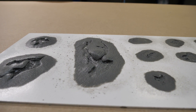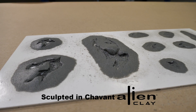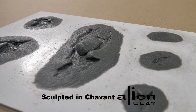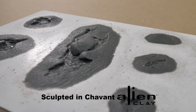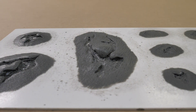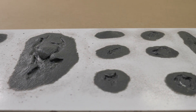So the first thing we need is a sculpture, and you can see here I've done a lot of sculptures on one single board. I'm not going to go too much into detail about sculpting, but just note the distance between each of the prosthetic pieces. This makes sure that we get enough space to have some dissolvable flashing.